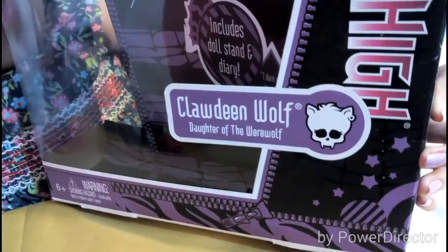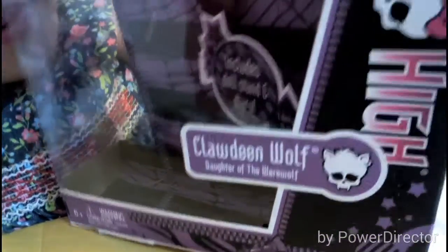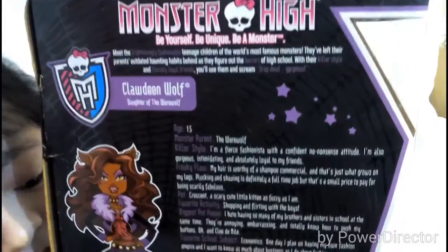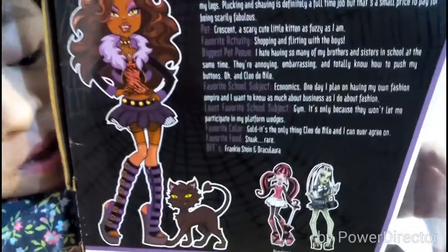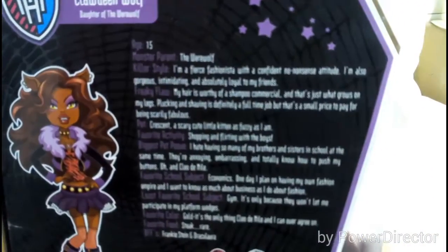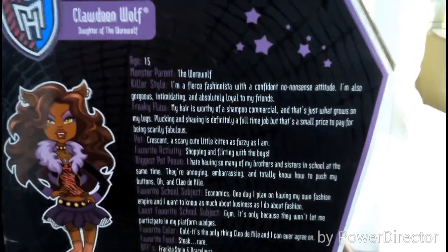Inside the box it says 'a wolf in chic clothing,' which is so cool. On the back of the box it has her full body illustration, and on the side it's her full bio or About Me. On the bottom it shows the other dolls you can get — Draculaura and Frankenstein.